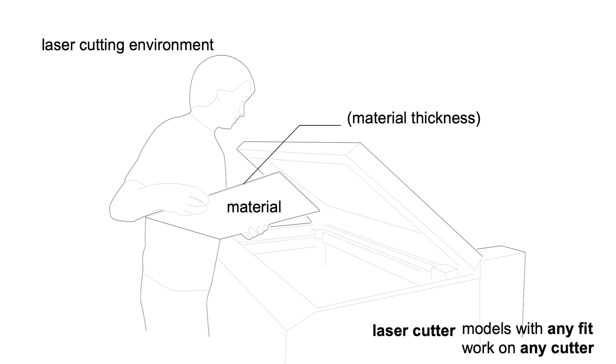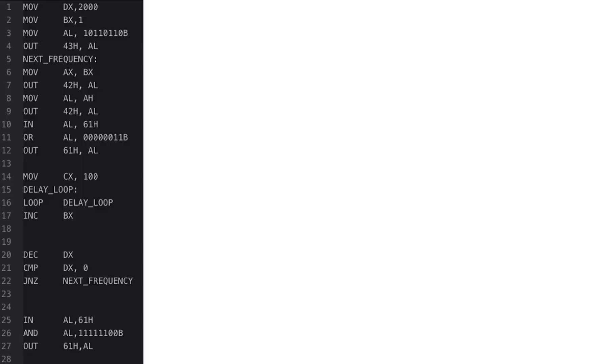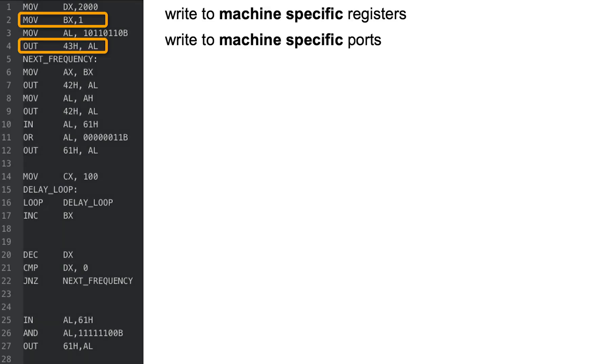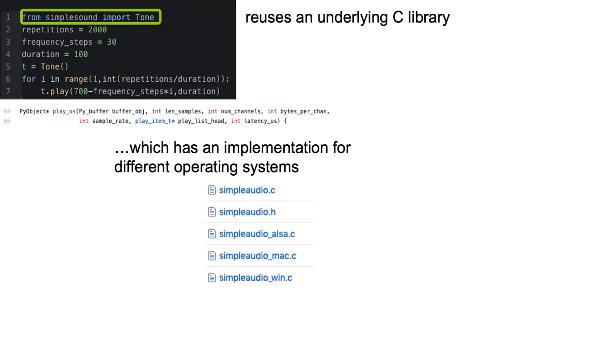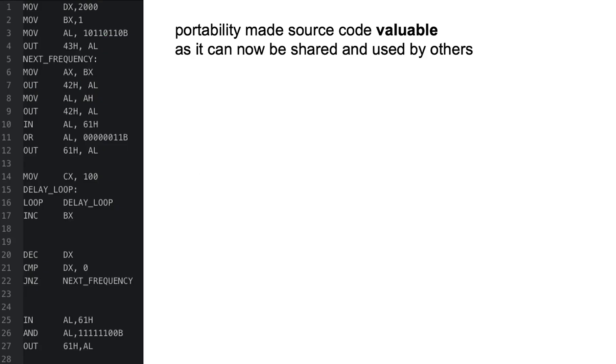To understand the implications of this, let's look at a field in which we understood portability really well. Here's a great piece of assembler code that allows playing a tone on a machine. But in order for this to work, it writes to machine-specific registers and machine-specific ports — only somebody with the exact same hardware setup could use it. Here is a piece of Python code that does the same thing. The great thing is that it reuses an underlying C library with implementations for different operating systems, which handle calling the actual hardware — in this case a speaker. So this script is very portable. Portability in computer science made source code valuable, as it can now be shared and used by others.